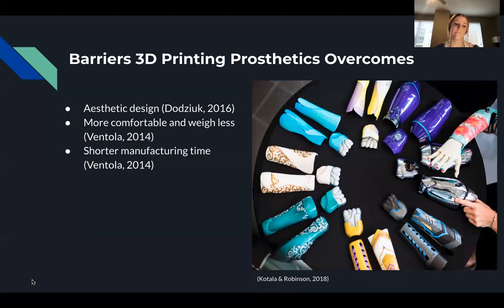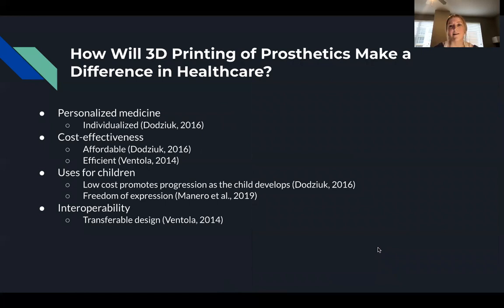How will 3D printing of a prosthetic make a difference in healthcare? First, we'll discuss the personalized medicine aspect, in which 3D printed prosthetics optimize the use of technology towards the specific needs of the user. Using scanning technologies during the initial assessment to individually design the product reveals that it is not a one-size-fits-all solution, which helps increase patient affinity and attitudes toward long-term use of prosthetic devices.